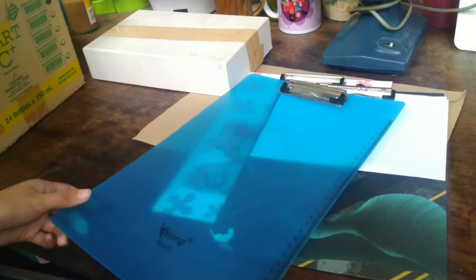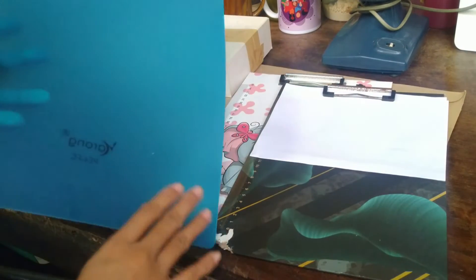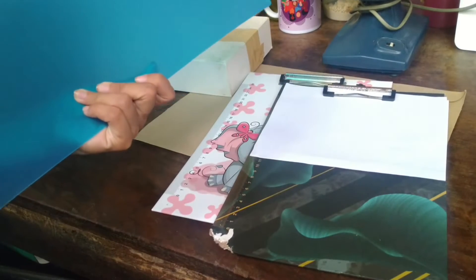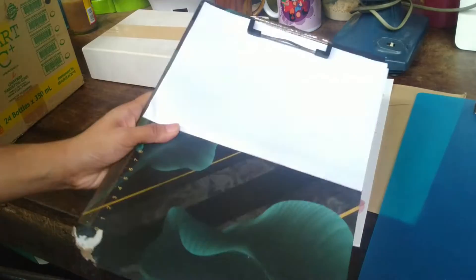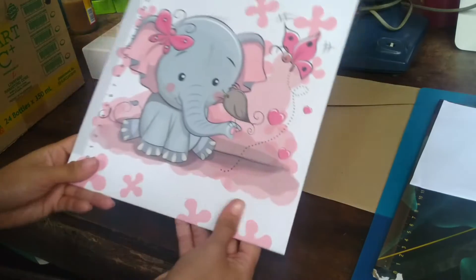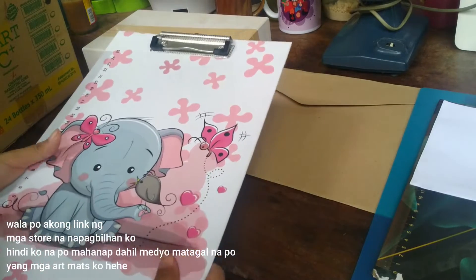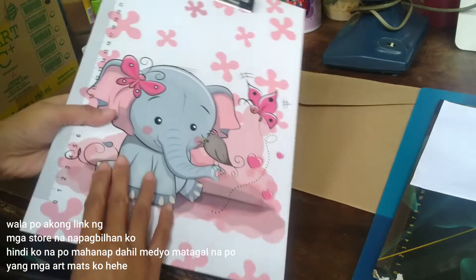So guys, let's start with the clipboards I have. This one I bought from National — I can't remember exactly, but it's a big plastic clipboard. This was my first clipboard, bought for 50 pesos, but it already has some damage. And this last one I bought was also 50 pesos — that's what I use when I sketch.